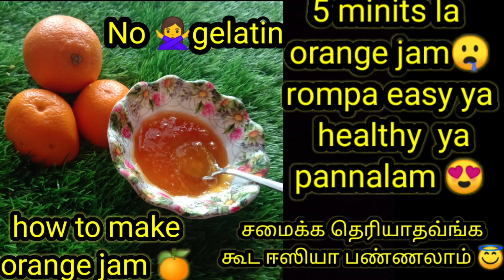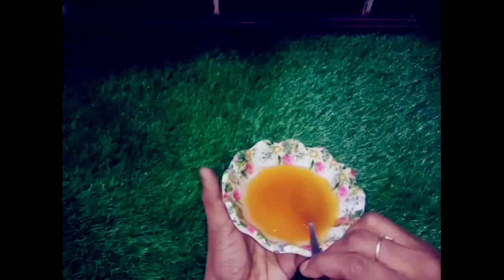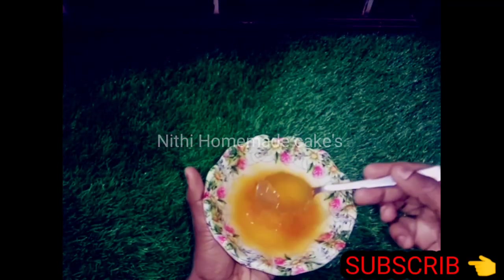Hi, hello! Welcome to my channel. I'm going to make an orange jam. It's easy to do this.